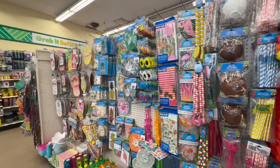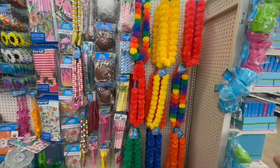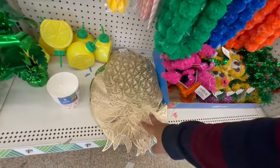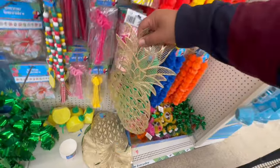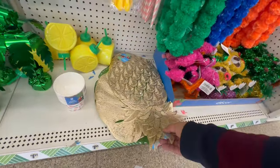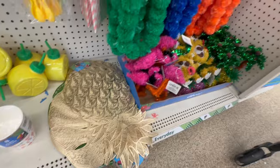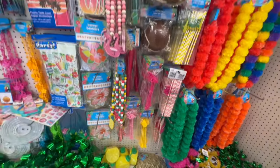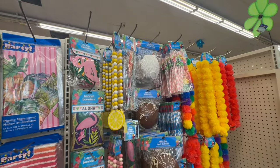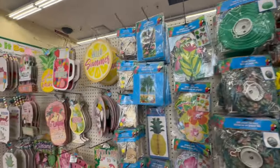And look at these leis — they have the rainbow, yellow, red, blue, orange, and green. Holy cow, we are just getting started — I am so excited! Don't forget to hit the subscribe button because I post every single day. They also have the leaf and the golden leaf. I absolutely love these — these are definitely one of my favorite finds so far.